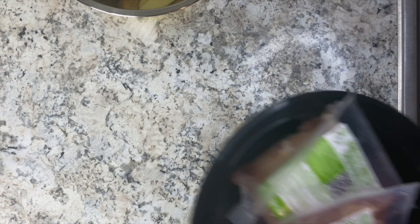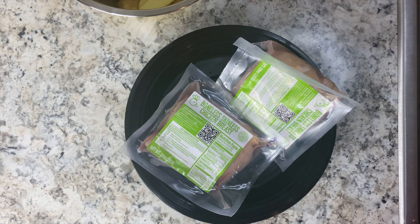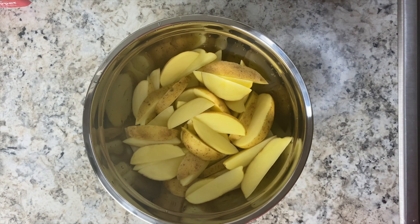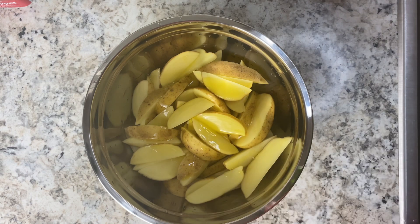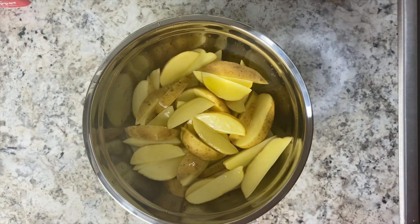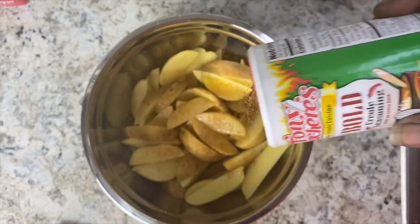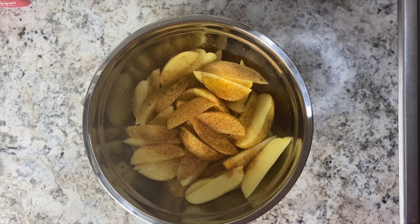Then we got our boneless skinless chicken breast here. We're going to go ahead and clean these up and get them seasoned. So let's get our potatoes seasoned up - I'm going to take some olive oil, and we're going to use some pepper. But instead of using salt, I am going to do the Creole Bold seasoning along with some pepper. Toss it and then we're going to line it up and put it in the oven.